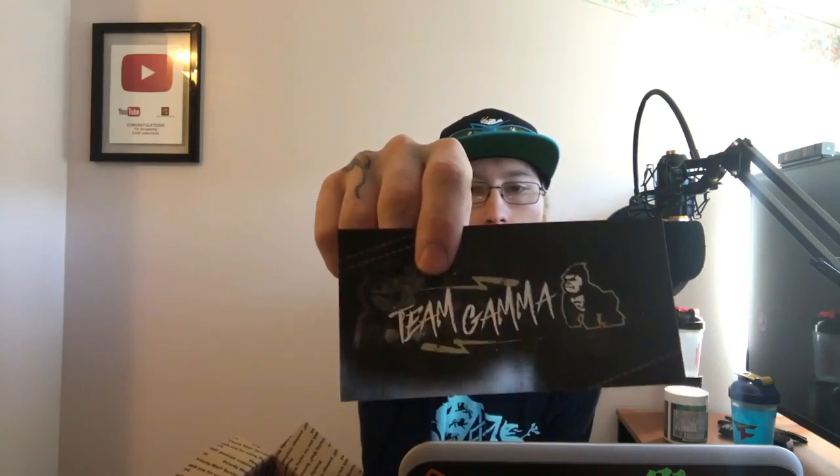This tropical rain G Fuel shaker cup is actually going to be given to Samuel Marquis — he's the one who won last month's G Fuel giveaway. If he doesn't respond within the next 24 hours I will be picking a new winner, so stay tuned for that. Make sure to follow me on Twitter at vprivilege. And inside this box there's normally a sticker — so that's a Team Gamma sticker.